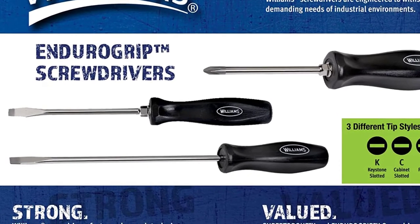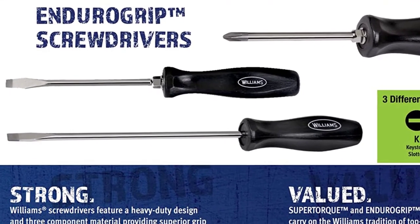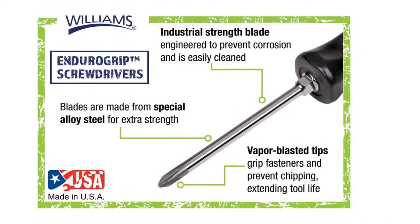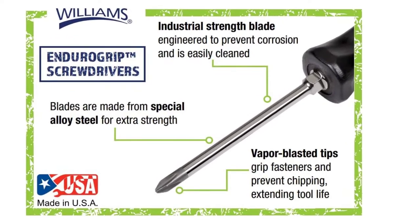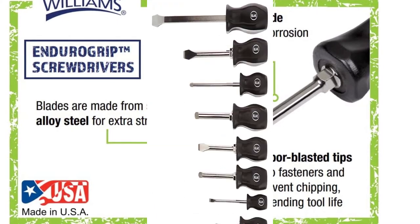The hex bolster also prevents the blade from being forced into the handle. The screwdriver blade is made from special alloy steel that provides extra strength. The high polished chrome blade prevents corrosion and can be easily cleaned after usage. The tip is vapor blasted, grips fasteners, and prevents chipping, extending tool life.